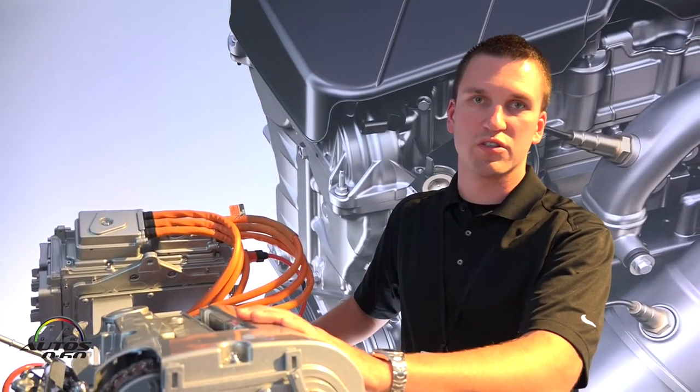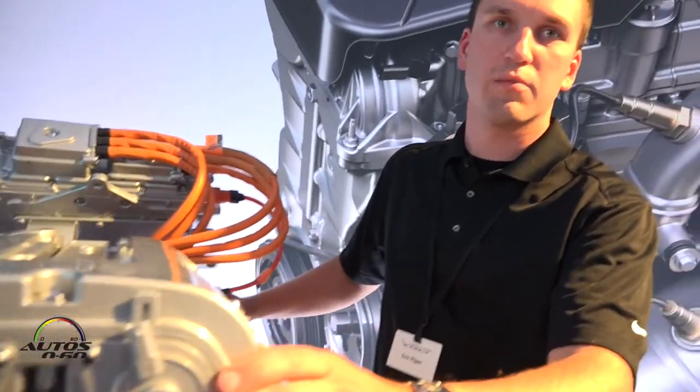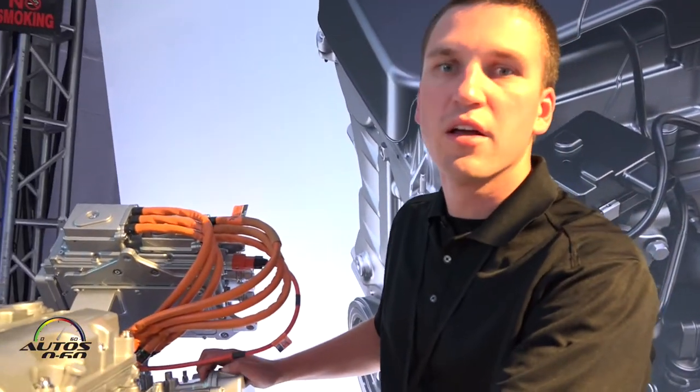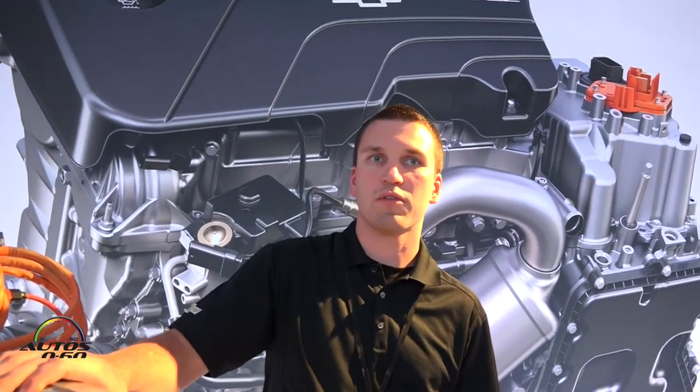The original Gen 1 engine had a cast iron block versus the aluminum block in the Gen 2. The weight reduction in the engine itself from Gen 1 to Gen 2 is about 33 pounds.